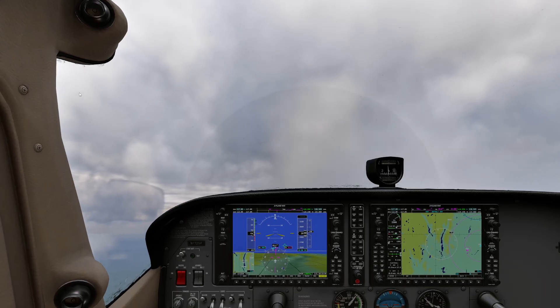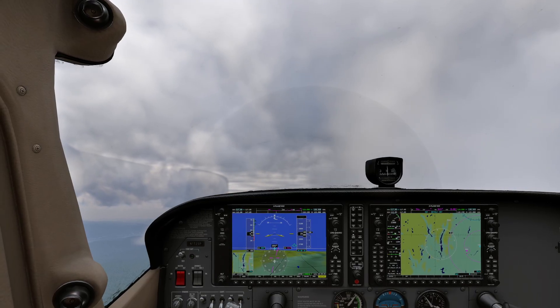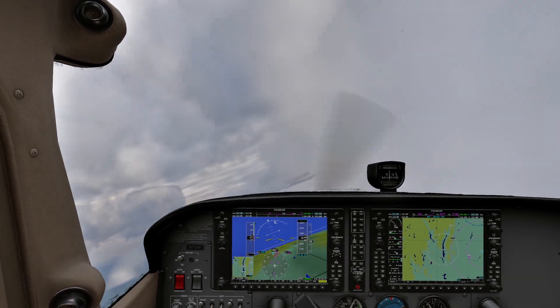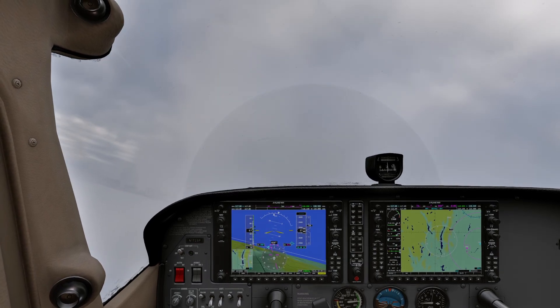Let's do it again, but this time I'm going to ignore the rudder pedals. I've let my foot off — gosh, this feels so wrong. Watch what happens. You'll notice the aircraft immediately drops that wing, just like it did last time. Exactly what it should do.